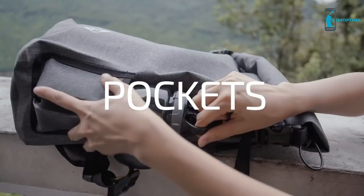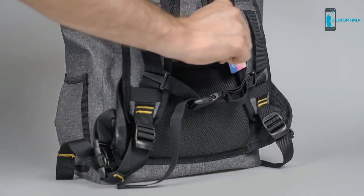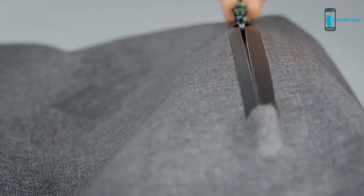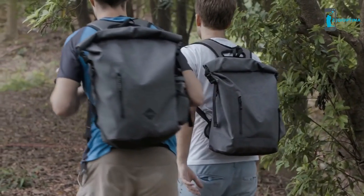We designed the pockets on the Code 10 with daily use in mind. The shoulder strap card pocket is designed to hold your travel cards, ski passes, or any other card that you use frequently. The main front pocket is water resistant, and is perfect for storing your phone, wallet, keys and travel documents.